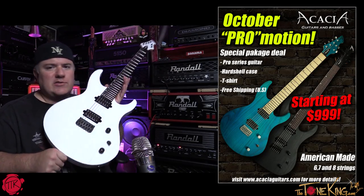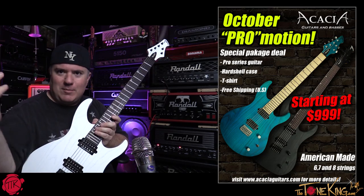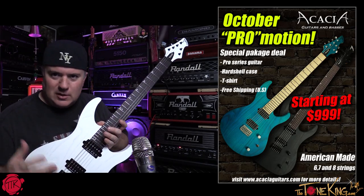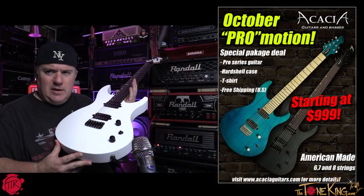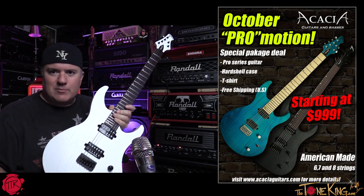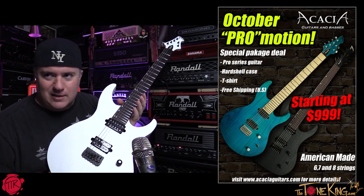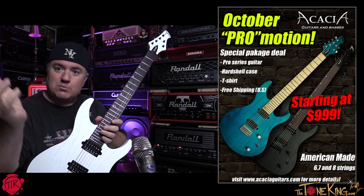This is starting at $999 — USA made guitar. For those tuning in for the first time, we are watching the good folks at Acacia Guitars build guitars. That's what they do — it's two brothers, Scott and Greg, wonderful people. This one here is a USA made guitar but it's kind of like a stripped-down version — it doesn't have the fancy tops and the whole bit. It's kind of like a rocker's delight. This is a package deal for the month of October for their pro series promotion.